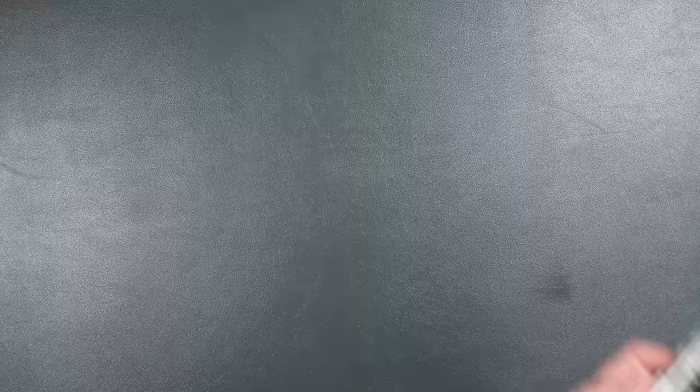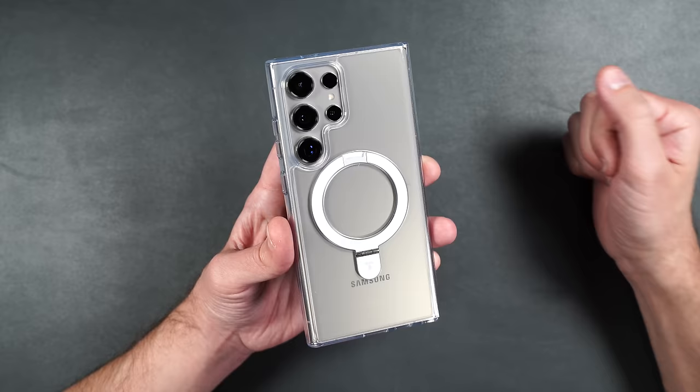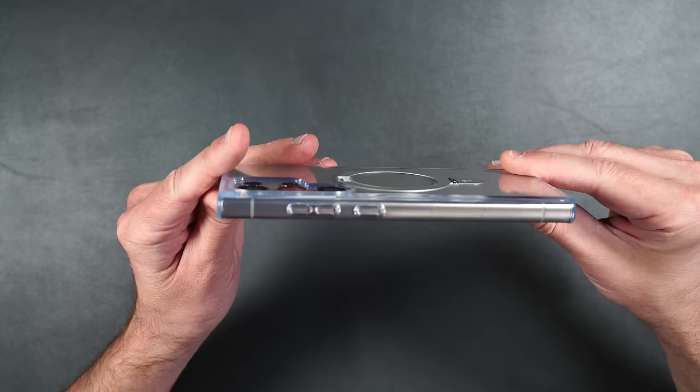Here we have the Taurus O-Stand case. This one accessory includes all the important features you'd want in a case. The O-Stand puts a regular case, a stand, a MagSafe connection, and a ring all in one place. It also has three times military spec protection, but keeps the phone pretty slim with raised edges on the front and back to keep your screen and camera lenses protected.